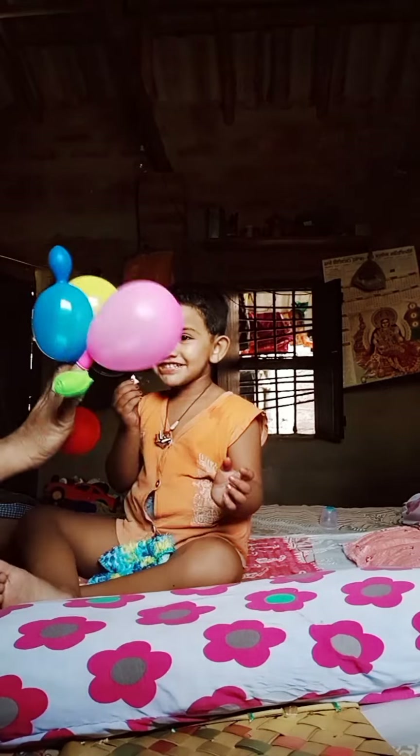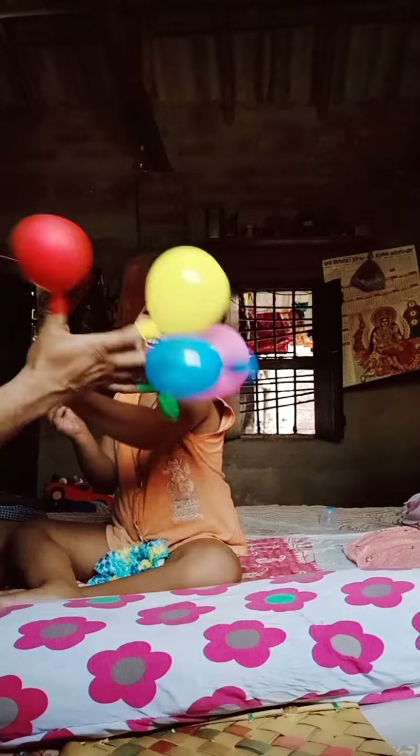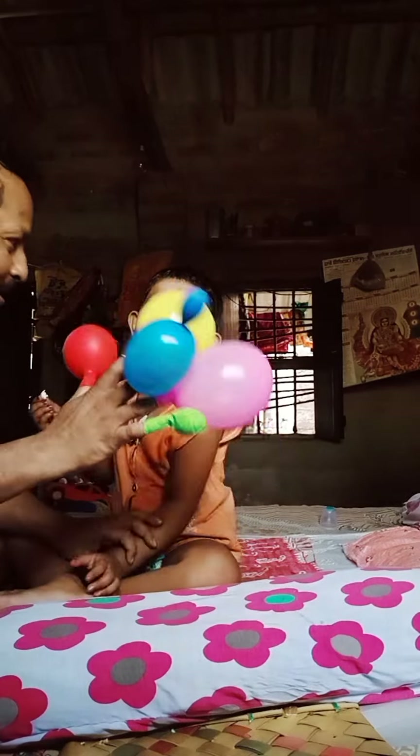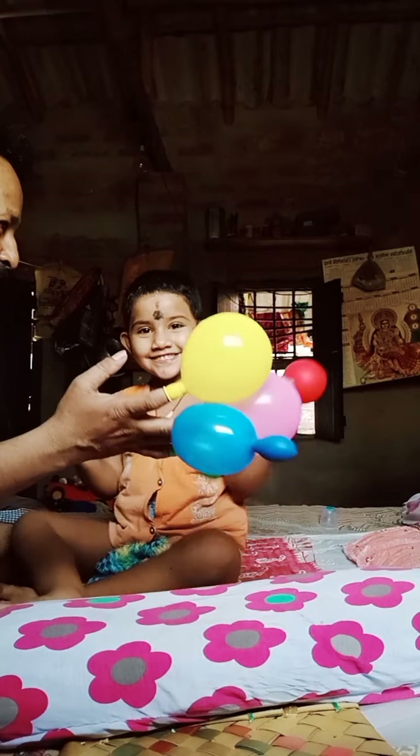Red finger, red finger, where are you? Here I am, here I am, how do you do? Yay, red finger!